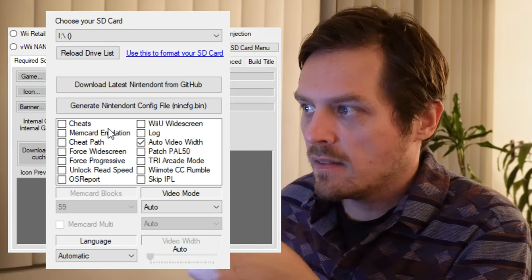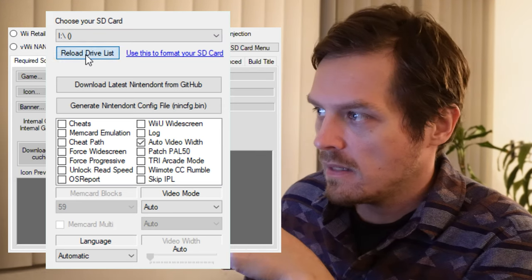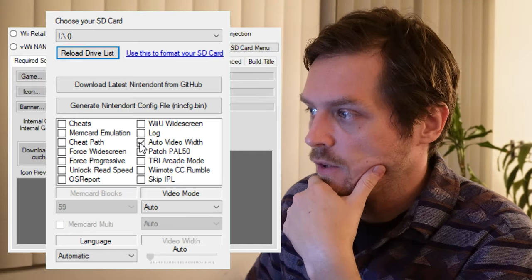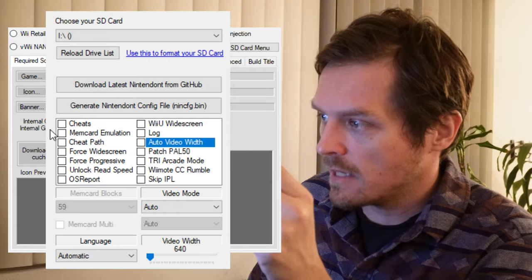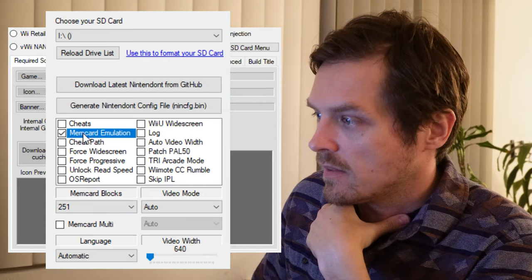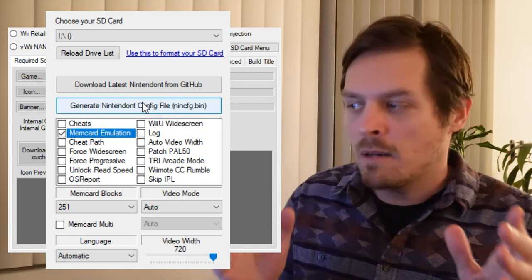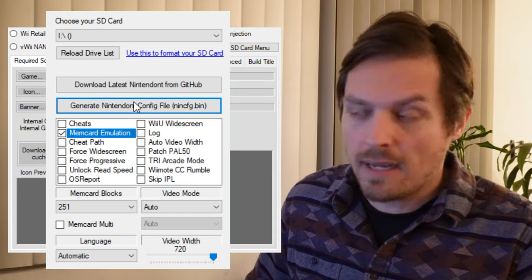Once you've chosen Nintendo and the SD card menu, the SD card menu pops up. Make sure your SD card shows up in the SD card list. If not, hit reload drive list and it should see it. You will see that the only thing checked here is auto video width — uncheck that. Now make sure you check mem card emulation and set that to 251. That'll set a universal setting for the whole thing, and then choose your video width at the bottom right to be 720. I did the math by measuring the literal screen — 720 will give you that 4:3 ratio.